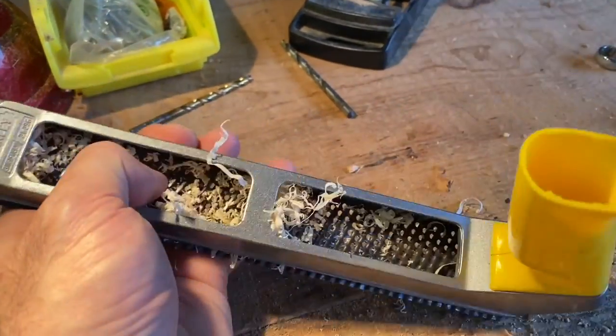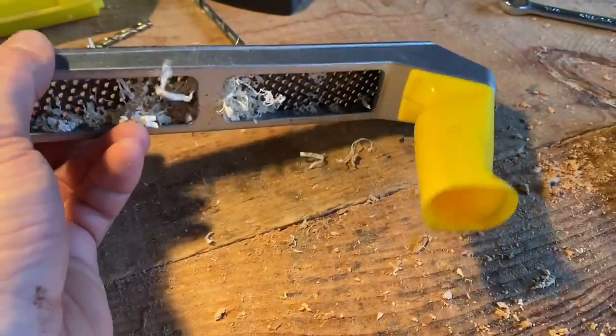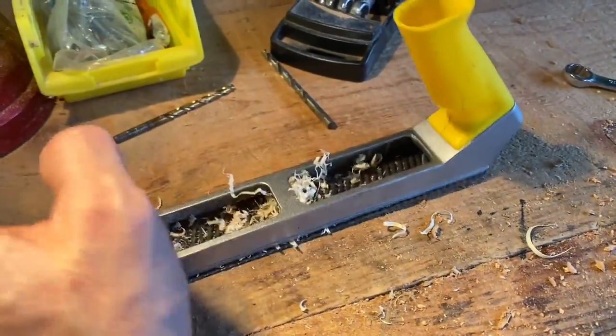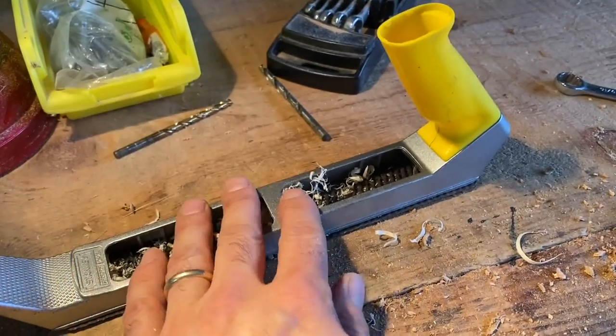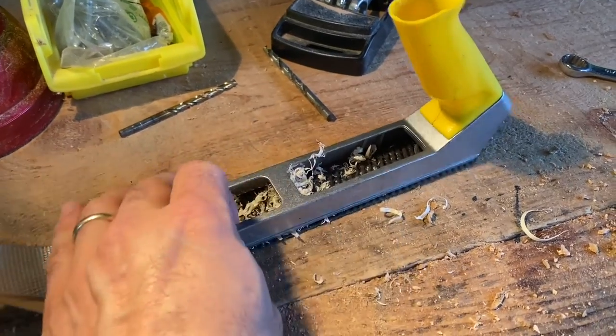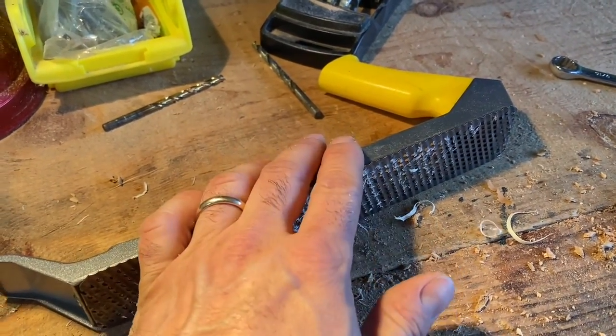For any shaping of yokes or bows or finish work, these things come in super handy — you can buy them at any hardware store. You're just going to have a really hard time finding the half-round blades; those you have to get off Amazon. I haven't found them anywhere locally, but the flat blades you can find pretty much everywhere.